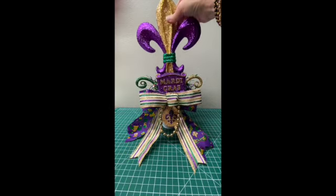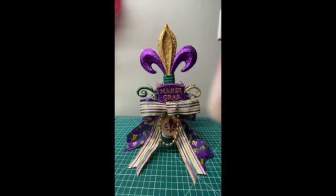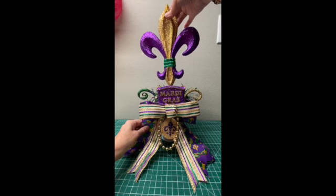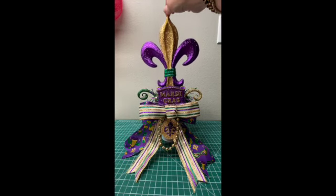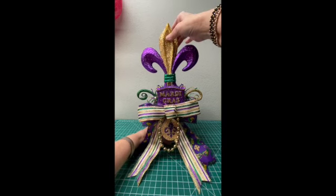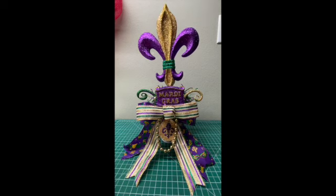The other thing I was going to say is this center fleur-de-lis can be raised and lowered quite easily. There's a straw inside there so that it can go up like that. So when you're having a party or whatever, you can put it up like that and make it a little bit taller.